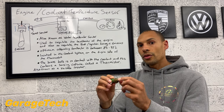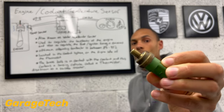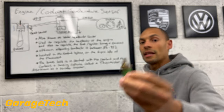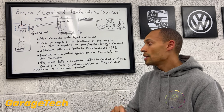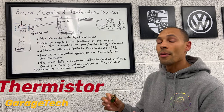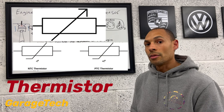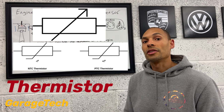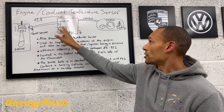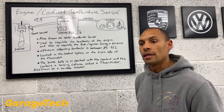Looking at the actual end of the coolant temperature sensor, you can see it has a brass end. Inside that brass end is a semiconductor, and inside there is what's known as a thermistor, which is basically a variable resistor. As the temperature goes up, the resistance value starts to go down — that's what the engine ECU is measuring, and it takes that signal and information and sends it to the dash.